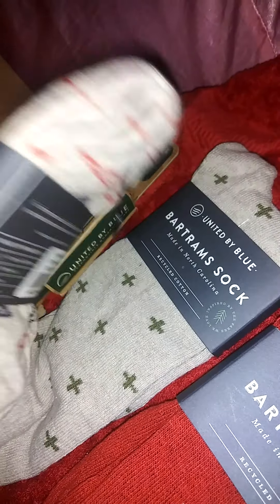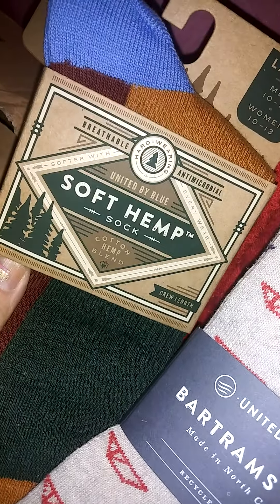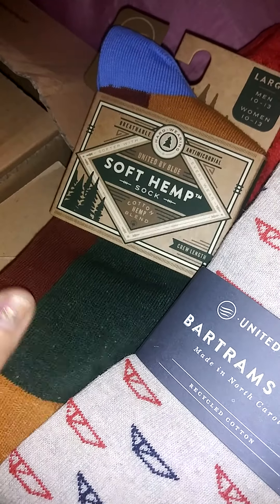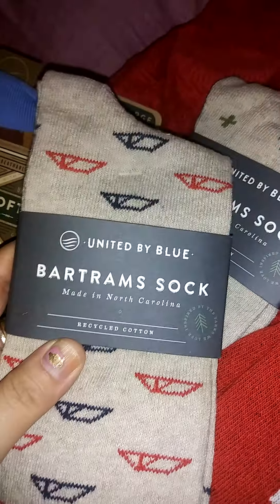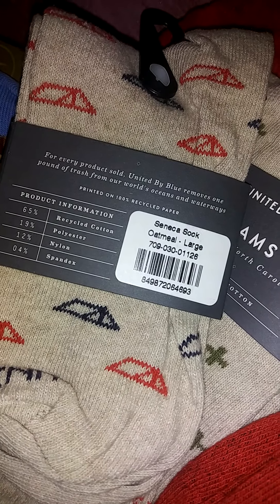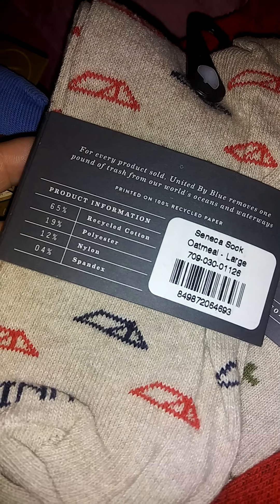Next we have one of my favorite things — socks. We have three pairs called Bartram socks and one called the hemp socks, which is a cotton and hemp blend, so it's slightly different. It feels a little more thick in texture, not quite as soft. They're made out of recycled cotton. They have many different patterns. The ones I chose are oatmeal Soneka socks — 65% recycled cotton, 19% polyester, 12% nylon.